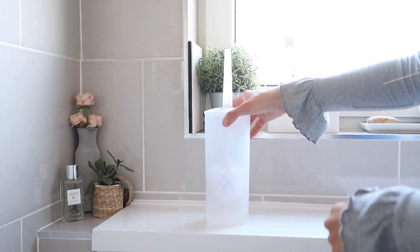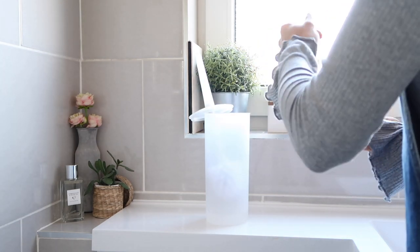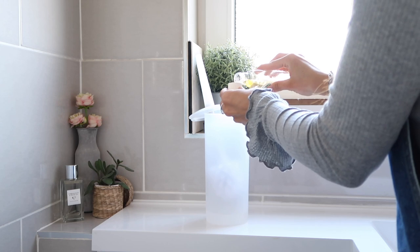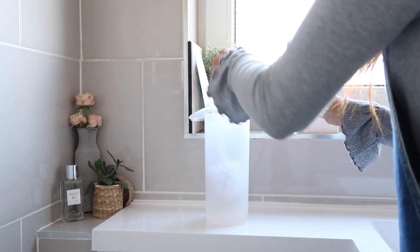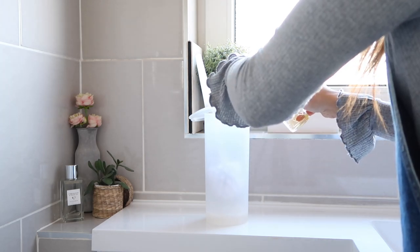Hack number four is a pretty simple one — just add two caps of Zoflora to your toilet brush holder. When you use it undiluted it really does have a strong scent, and obviously it's a really good disinfectant too, so it makes sense to put it in there. It will fragrance your bathroom as well.